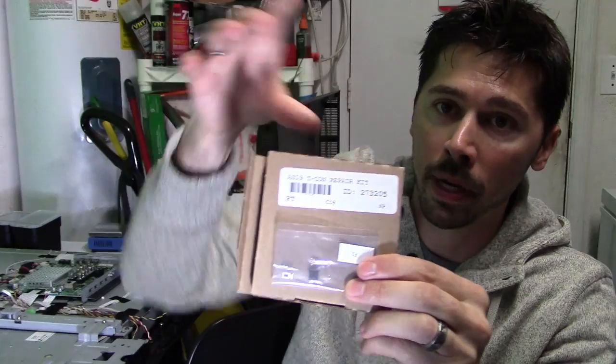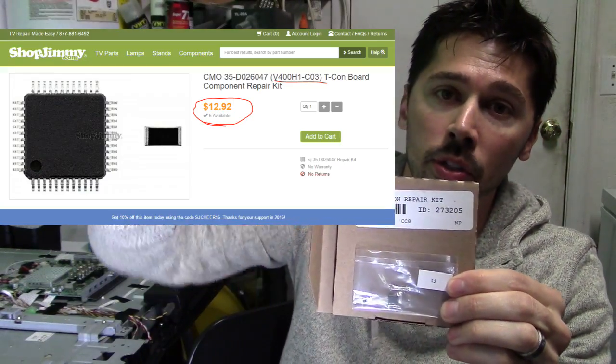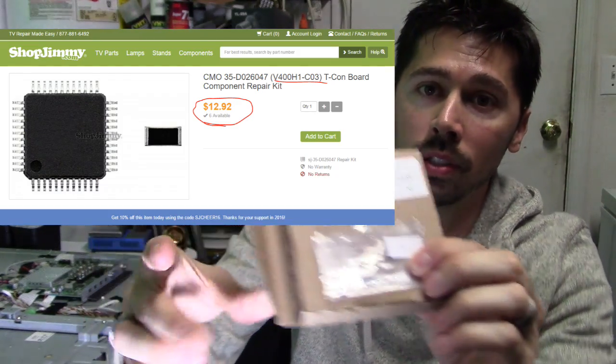I showed you how to replace a T-con board in my last video, but some of you guys requested: hey, I don't want to spend $50 on a T-con board — I want to spend less money and do the repair kit. Can you show us how to do the repair kit on the T-con board? This is the repair kit that I got from shopjimmy.com — I'll leave a link in the video description below. It consists of an IC and a fuse, that's it.